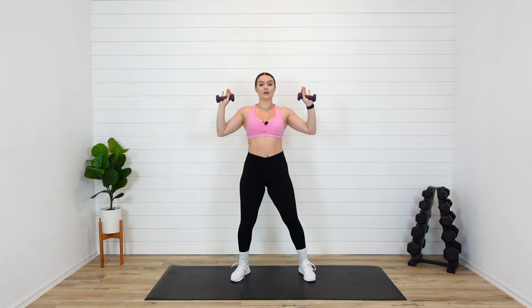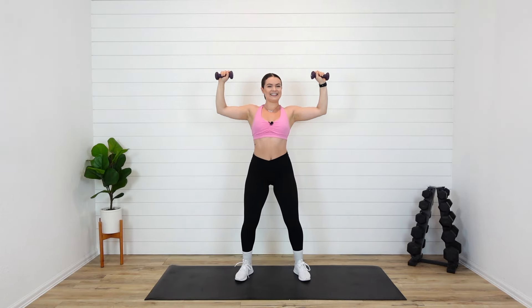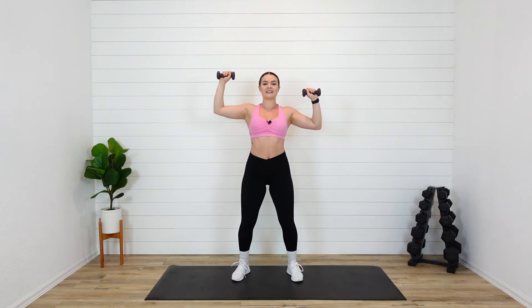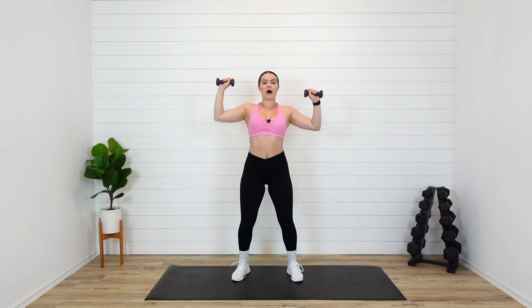We're going to start off with some shoulders, in five. We're going to do an overhead press. Three, two, one — nice and slow. One, two, three, four, five, six, seven, eight. One more. Halfway down, we're going to pulse it. Pulse, pulse. Keep going. Four, three, two. This all goes — one, two, three, four, five, six, seven, eight. Keep going. Two more, same arm. One more. Good, now pulse it, just this arm.